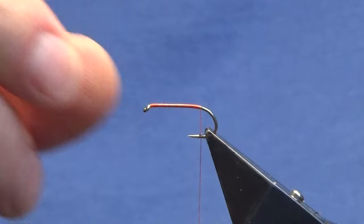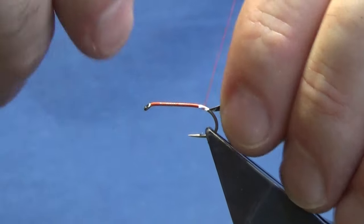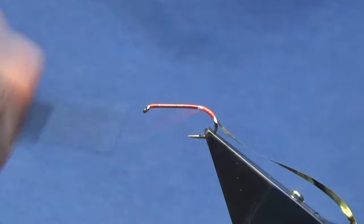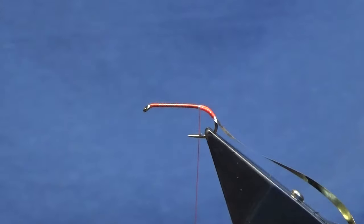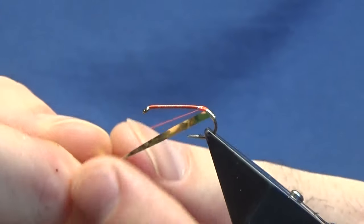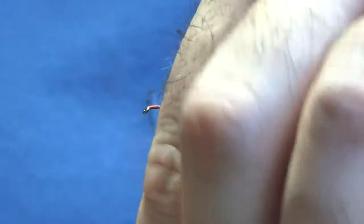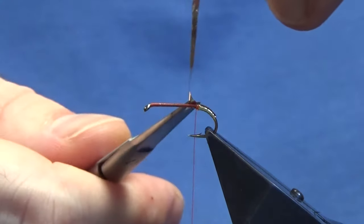The tag at the back is optional on this fly - you don't have to put a tag on. I'm going to use the Uni Mylar silver and gold in size 10. I want the gold side, so just tie it on with the silver side facing up. Bring it round to wherever you want your tag to start, then bring the thread back round again. Just to protect this, put on a tiny drop of super glue, then come round with overlapping turns of Mylar to create the tag, working it back up to meet your thread. Follow with your thread and a couple of tight turns to catch that in, then trim away the excess.